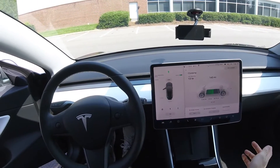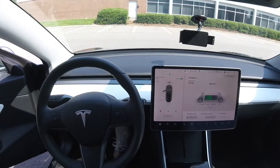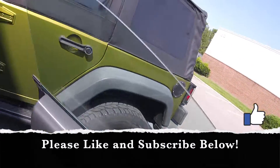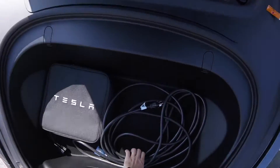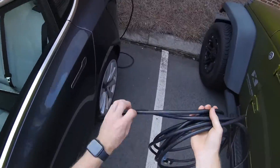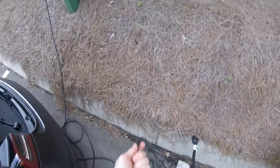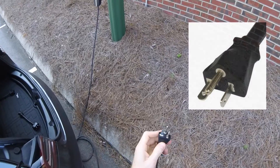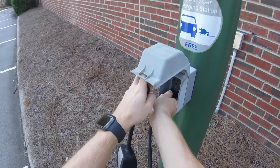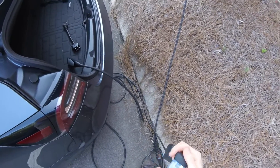My employer actually has one of these NEMA 5-20 outlets, so I use an extension cord. You might wonder what kind of extension cord you need — let me pop open the frunk. I always keep this cord with the car at all times. It's a heavy outdoor extension cord, 20 to 25 feet, and it's enough for me to plug into the outlet at my job. Same NEMA 5-20 plug — you simply unplug the adapter and plug in this extension cord. I'll put a link in the description for this cord.